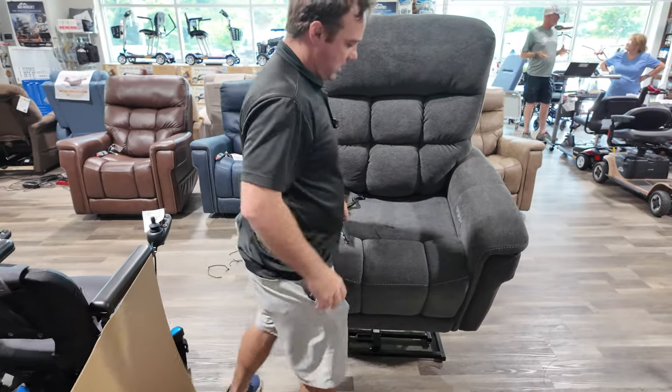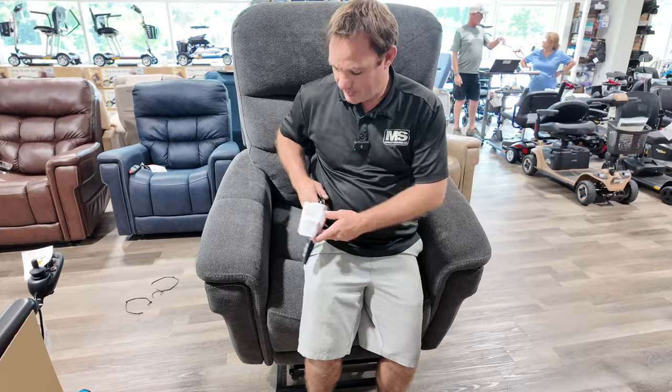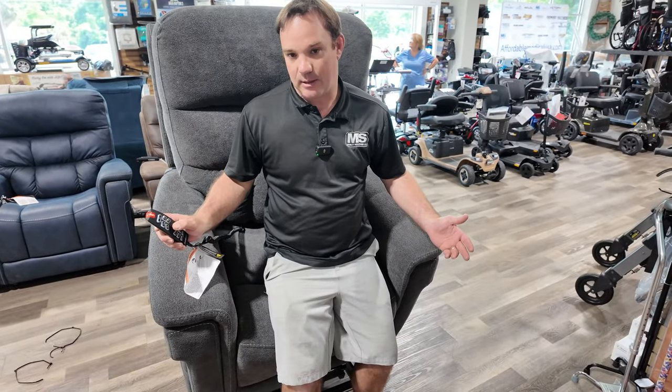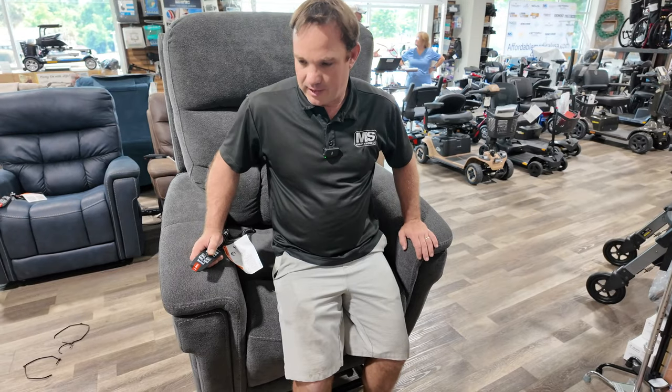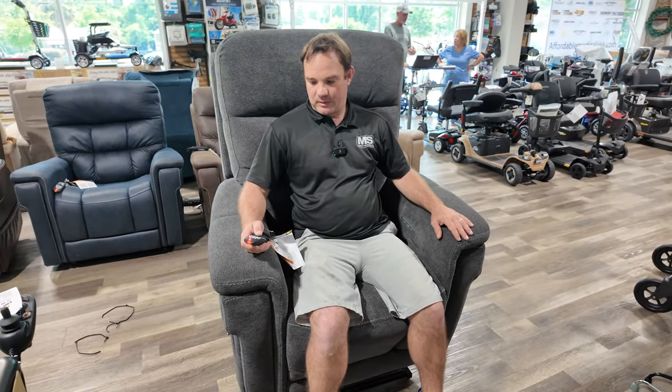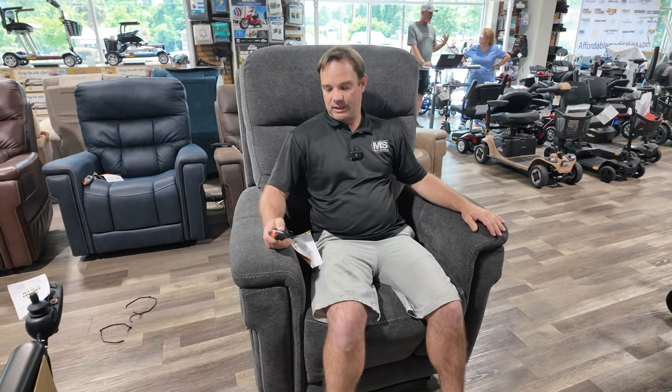Get into the chair right here — sit down. If you plop into it, make sure you press the down button; it's going to bring you down. This is the large — it's too big for me. We're on the battery backup so it might be a little bit faster when it's plugged in.